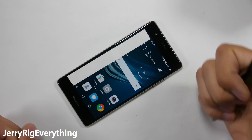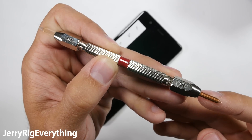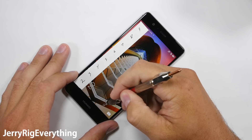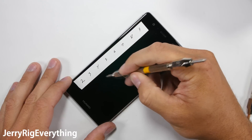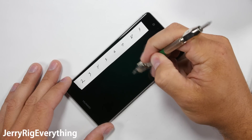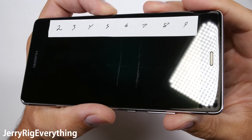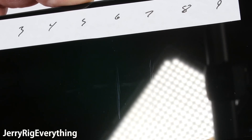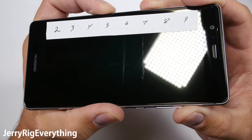Let's start with the scratch test. This screen has something called 2.5D glass, which means it has a very slight curve along the edge — not as much as the S7 Edge or the BlackBerry Priv, just a very subtle curve. I have a set of picks that let me know where the screen falls on Mohs scale of hardness. Not all glass is created equal. Phones like the Droid Turbo 2 and the Galaxy S7 Active scratch at a level 3, the Umi Super phone scratched at a level 4, but the P9 scratched at a level 6, with a deeper groove at level 7. This is the norm for smartphones these days, so you don't have to worry about keys or loose change damaging your glass screen. Thumbs up for this durable glass display.